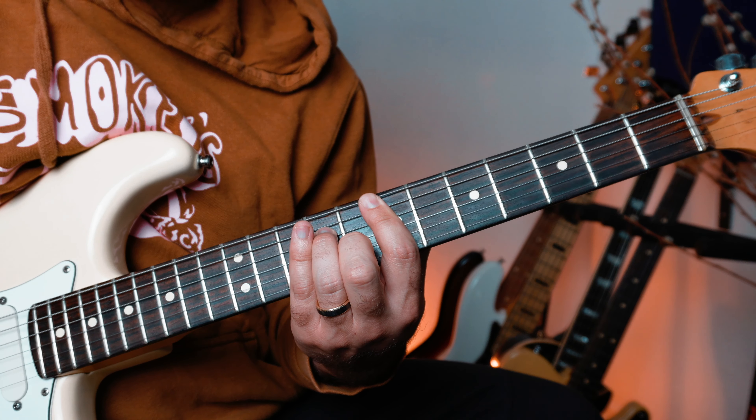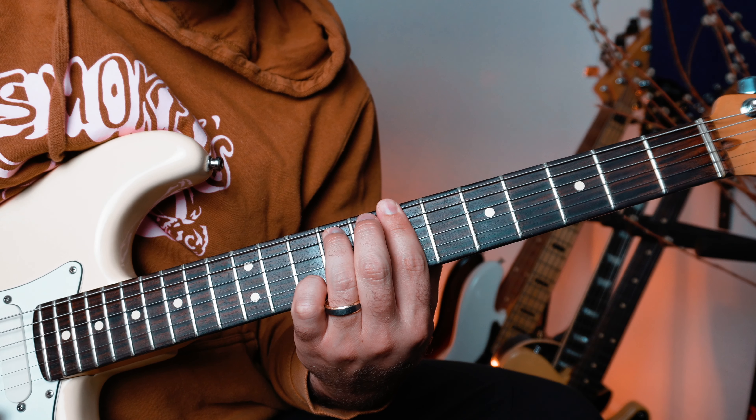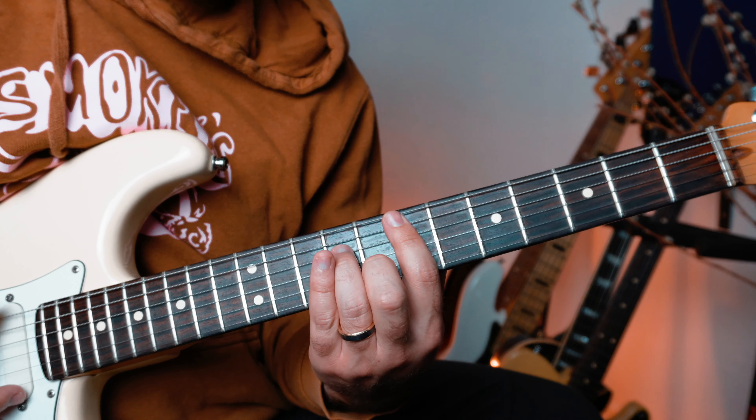The chord progression is E minor 7 — sounds like this — and B minor 7.